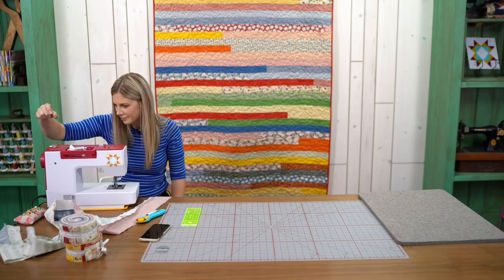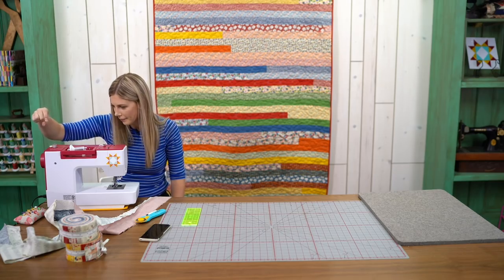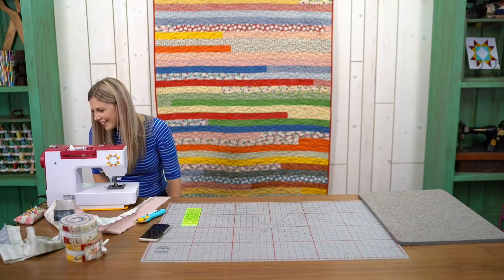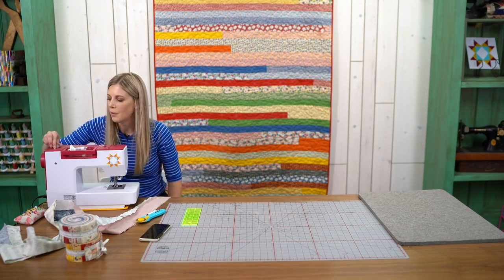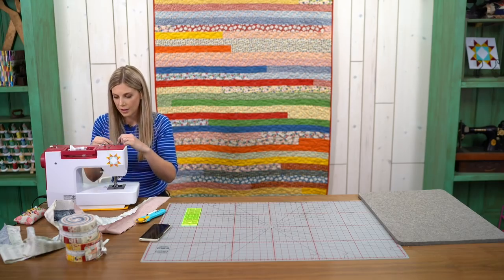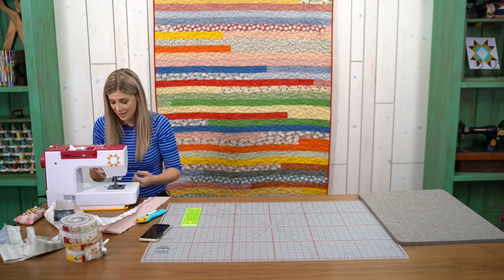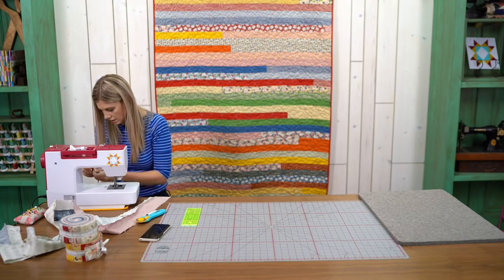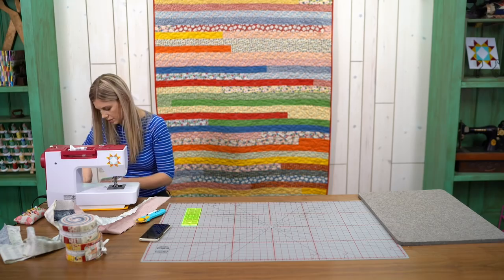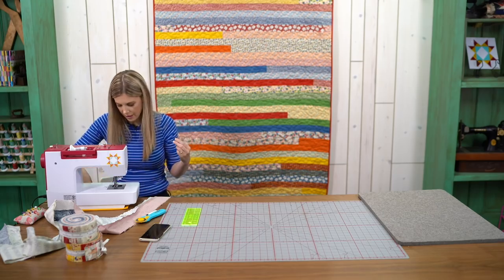What happens to that piece you cut off at the very beginning? That's just your waste — I just set that aside completely, I disregard it. I'm going to load my bobbin back in. Oh no — I've lost my cover plate! Hold on, it can't be too far.